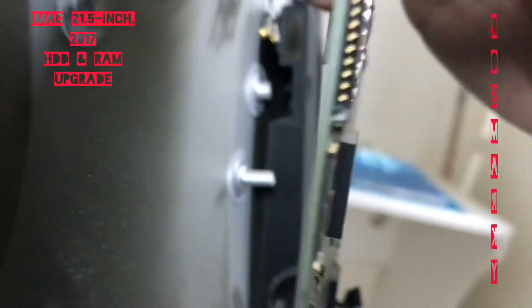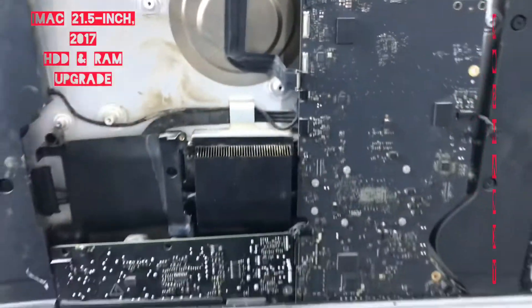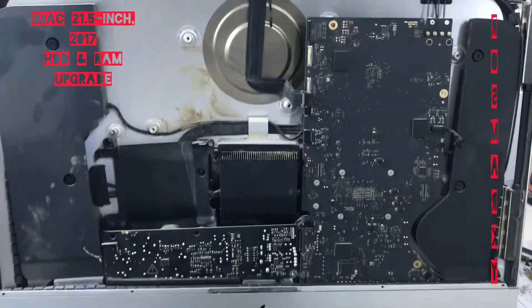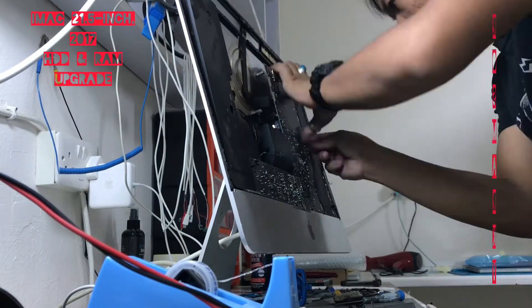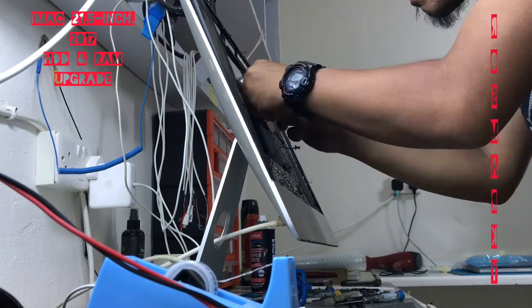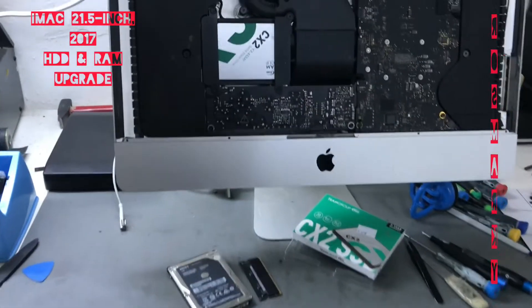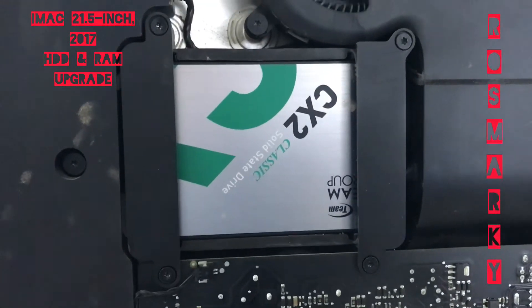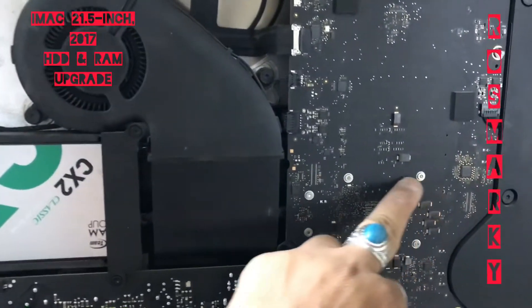So now we put the RAM successfully, back there — there are two slots. I think it will support 8GB per slot. This is the new SSD. The new RAM was installed back there inside — I think it's here but on the back side.